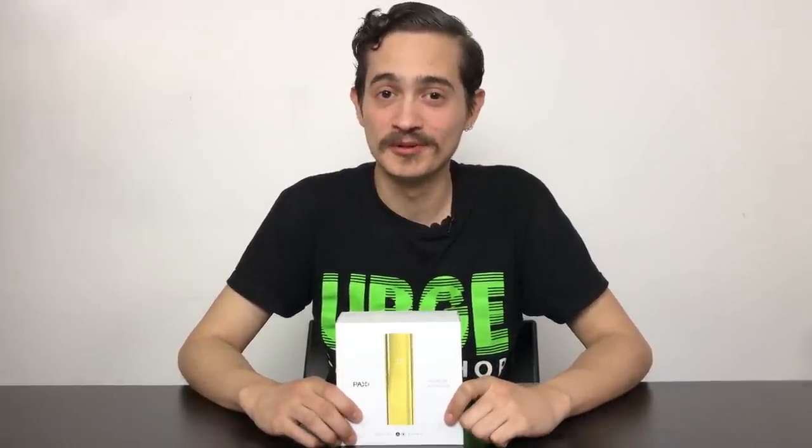Hey guys, how's it going? Kenny here from URGE, and today we'll be reviewing the PAX 3. Stay tuned.